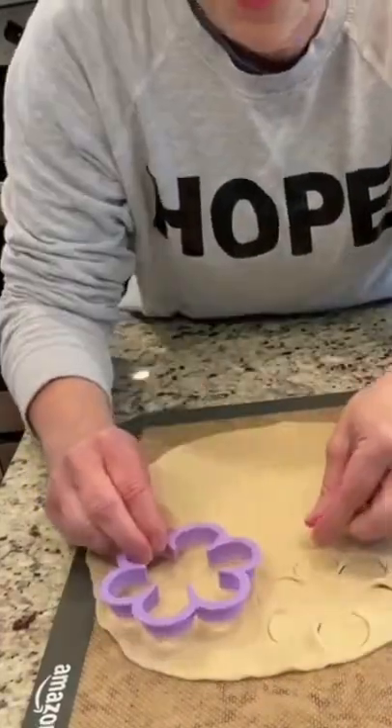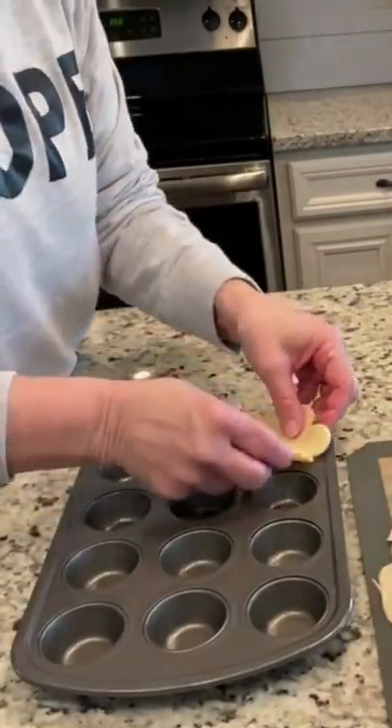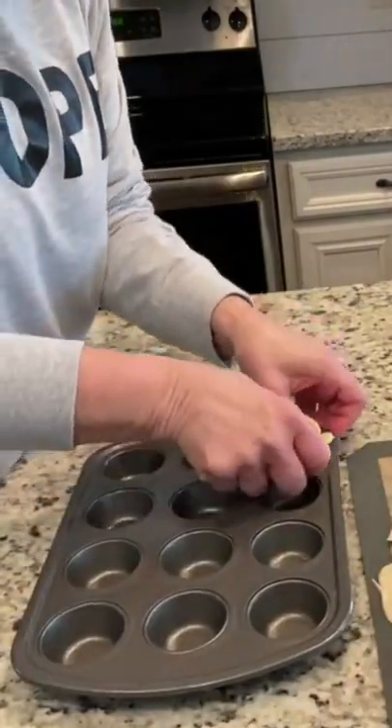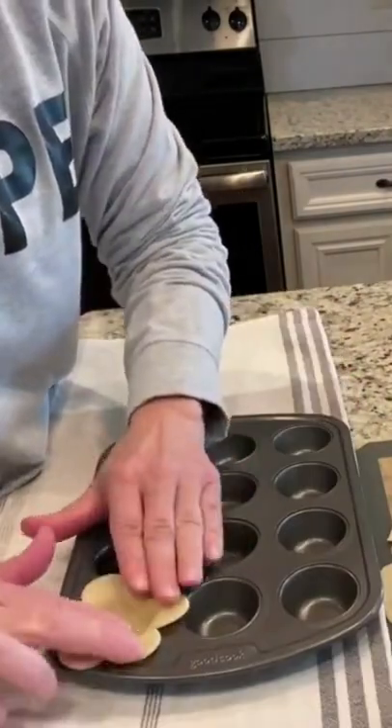You're gonna cut out. Take each little flower and you're gonna put it down inside your little mini pan and just kind of gently poke it down in, and you want the little petals to be on the outside.